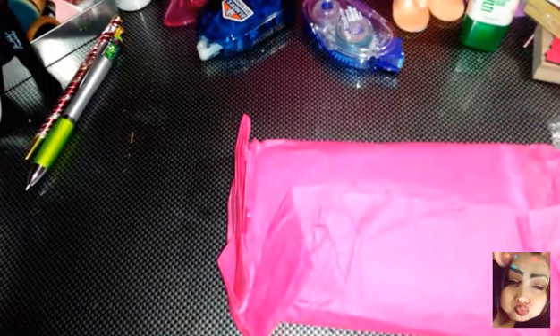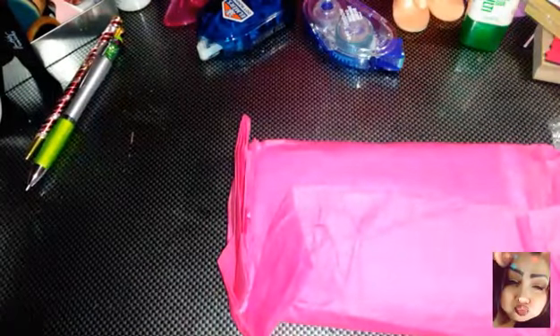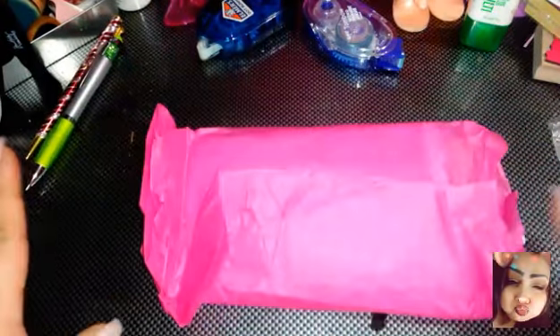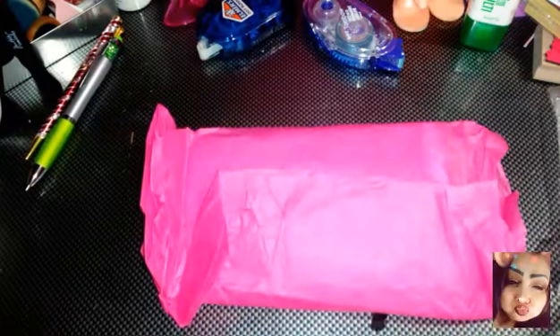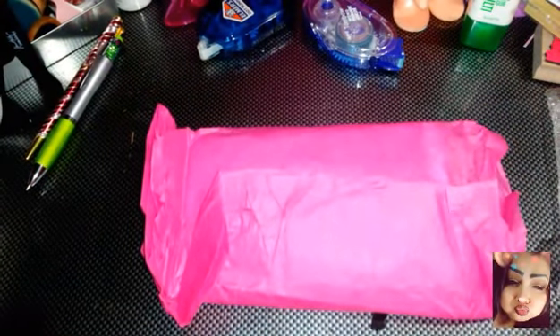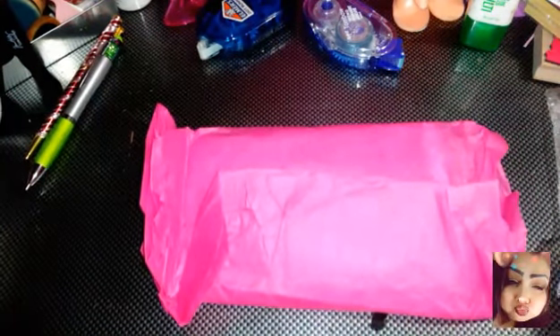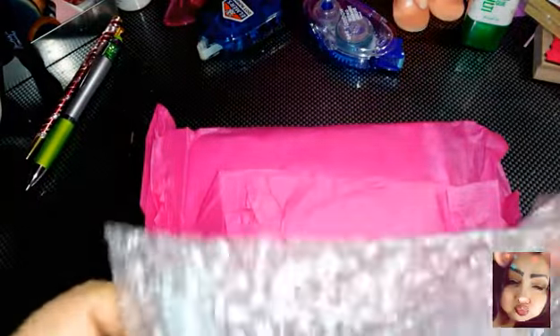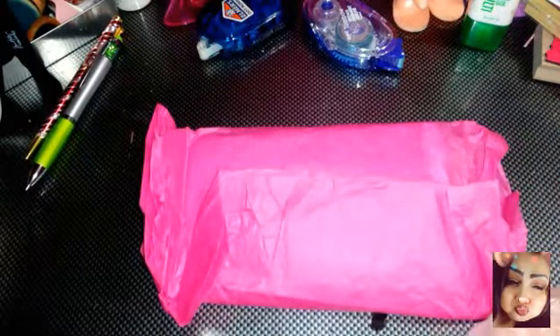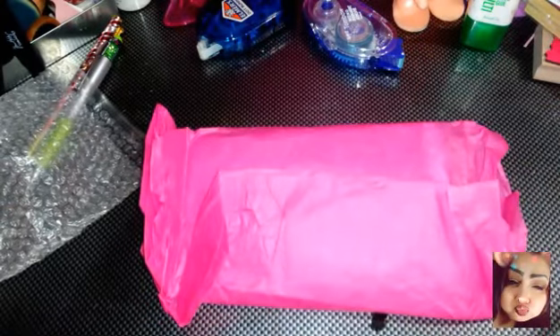I was waiting for some orders to come in and I reopened this letter. I actually thought it was my swap back from the glitter swap, but no. When I opened it I saw this cute little thing — it was all written up — and I opened it and I was like, what is it? She granted my wish!